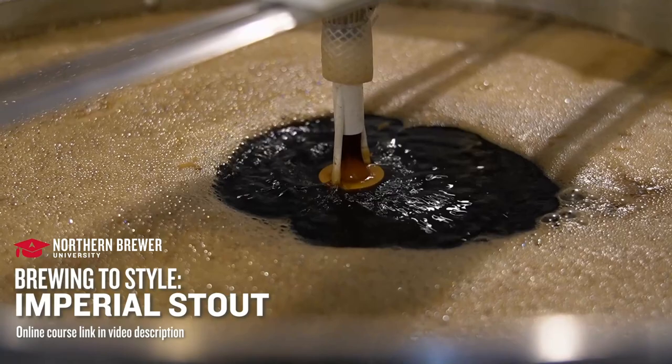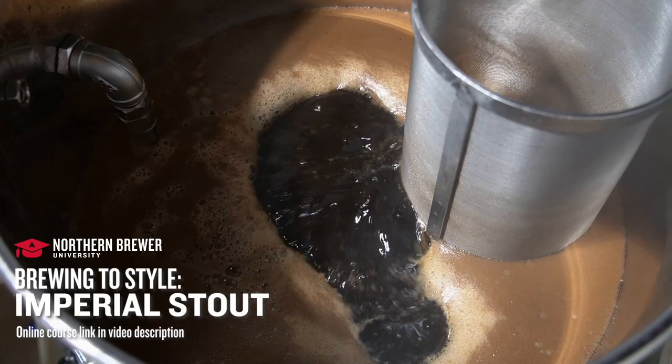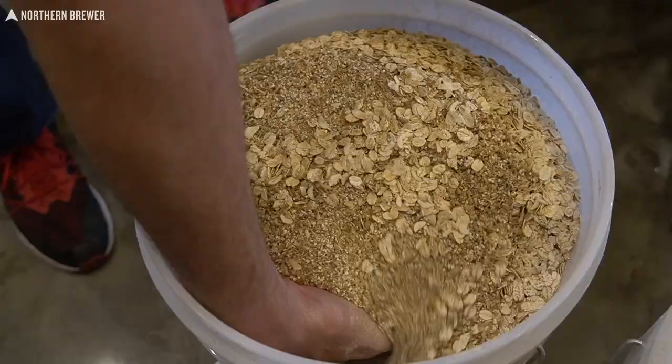Before we hit the brew cave and take a quick look at this recipe, if you really want to go down the rabbit hole of an imperial stout, check out our Northern Brewer University class on imperial stouts. We cover everything, we talk to multiple brewers, tips, tricks, everything to make sure you get the best beer possible.